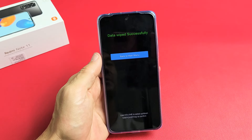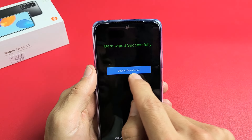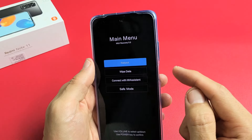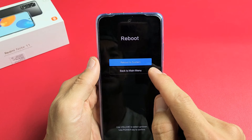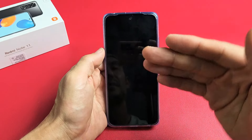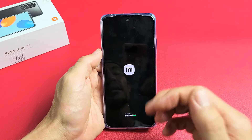You'll see a progress bar — give it about five minutes. It says Wipe Data Successfully. It defaults back to the main menu, which is what we want, so tap the power button. It then defaults to Reboot — tap the power button again. Then select Reboot to System and tap the power button one more time. Now it's going to perform the factory reset; this whole process will take about five minutes, so be patient. You'll see the Mi logo, then an all-black screen for a bit, then the Mi logo will appear again.